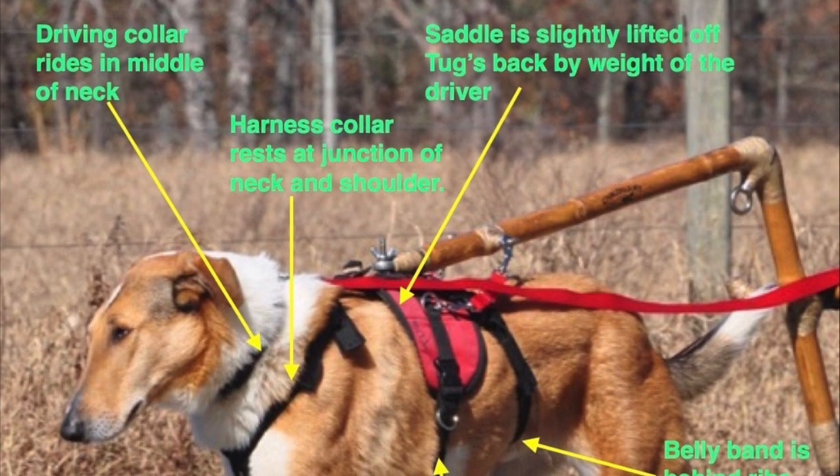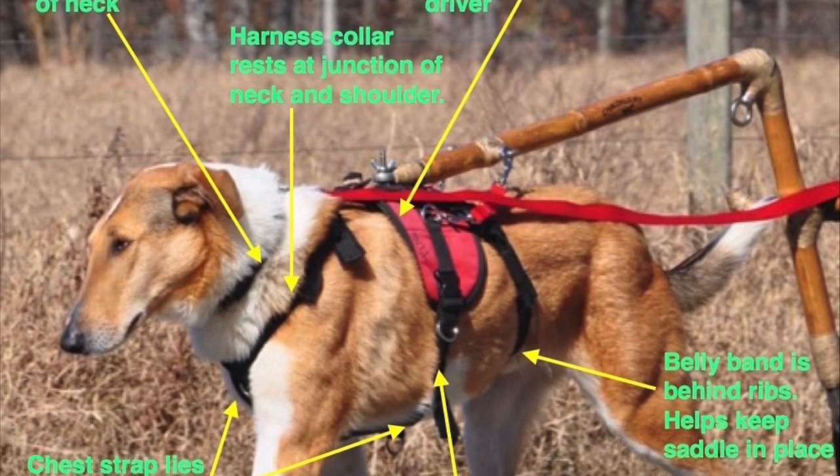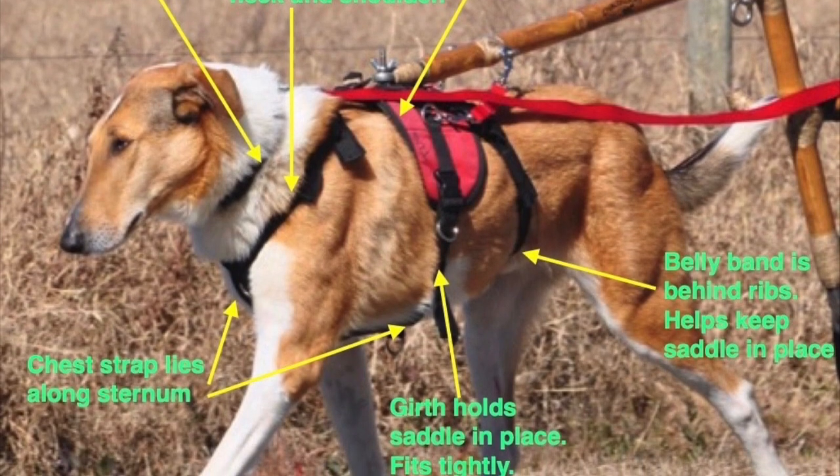Driving collar. Harness collar. Saddle. Belly band. Chest strap. Girth.